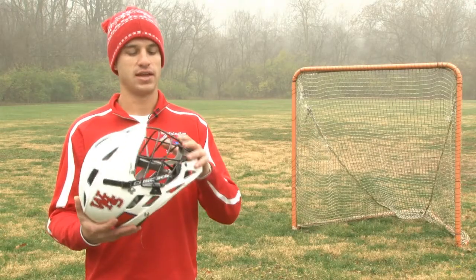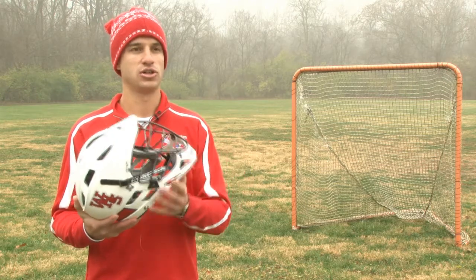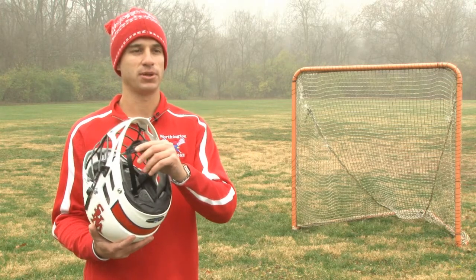The helmet protects the head and the face with a face mask, a chin guard, a protective dome, and a chin strap to help secure the helmet to the player's head.